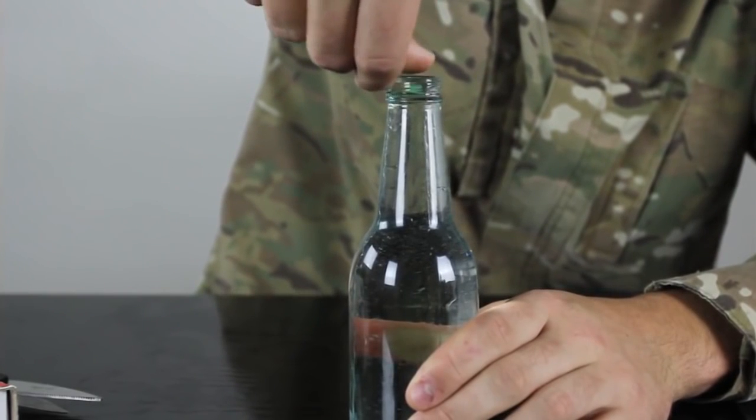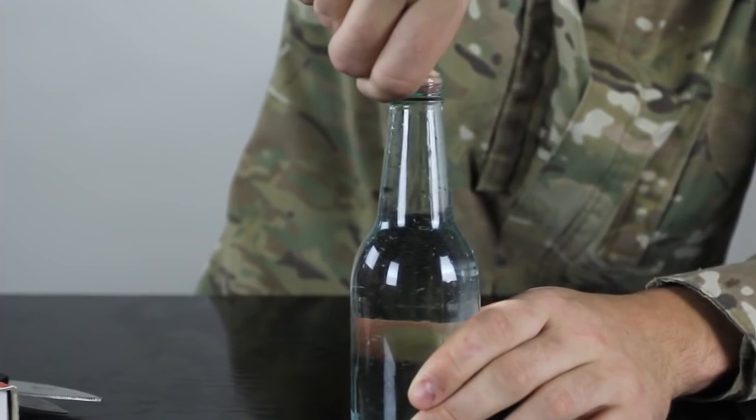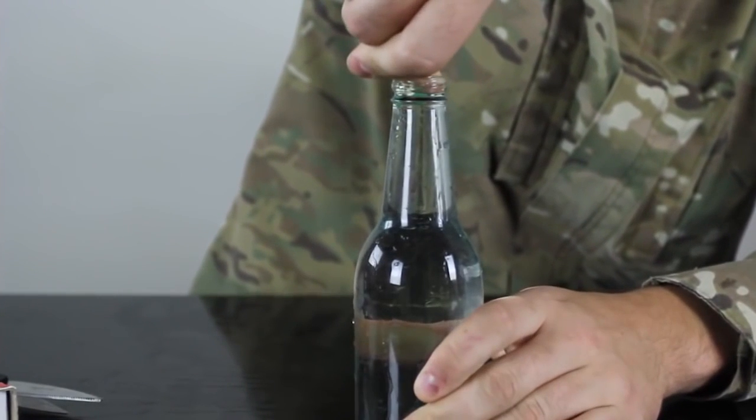Now here's what I'm gonna do — I'm gonna squeeze my thumb in there and see what happens. Just block the water, don't let it come out, and squeeze it as hard as you can.